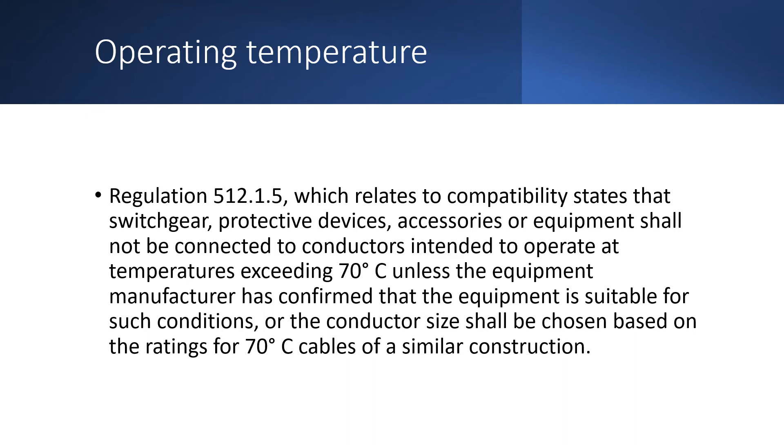The reason is explained in BS7671 Regulation 512.1.5, which relates to compatibility, and states that switchgear, protective devices, accessories, or equipment shall not be connected to conductors intended to operate at temperatures exceeding 70 degrees, unless the equipment manufacturer has confirmed that the equipment is suitable for such conditions, or the conductor size shall be chosen on the ratings for 70 degree cables of a similar construction.